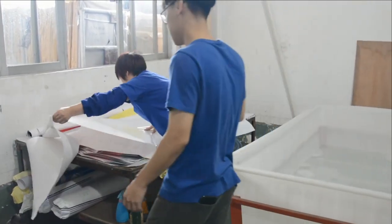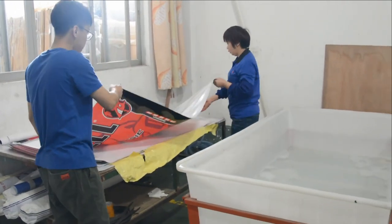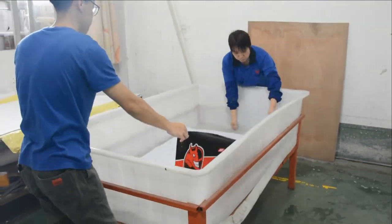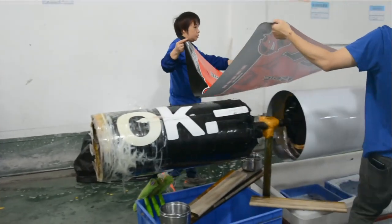Remove the adhesive film from the back of the sticker. Clean the fridge body with soap and water. Apply soap and water to the adhesive side of the sticker.